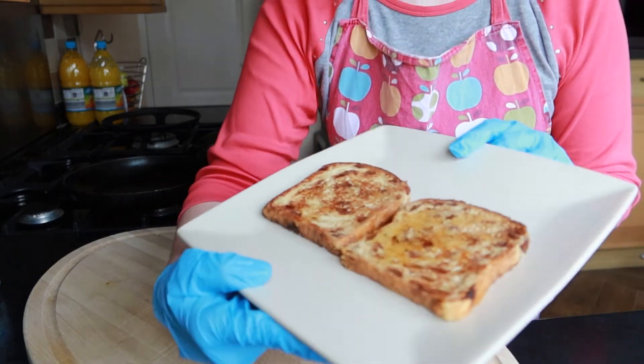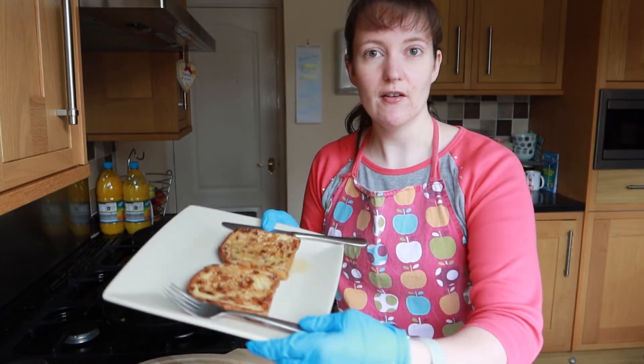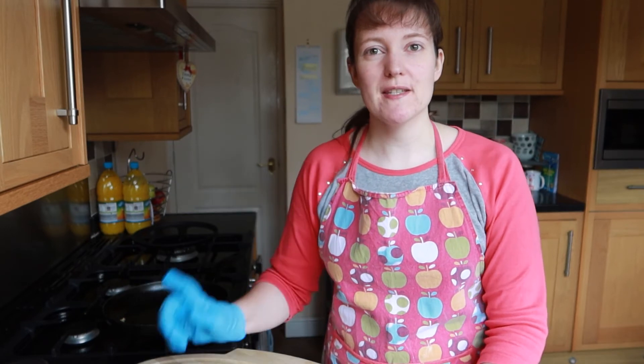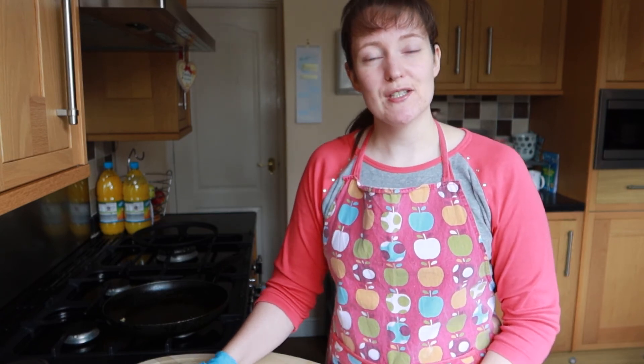So that's my eggy bread, or sweet French toast, made. Thank you for watching today. I'm off to enjoy that with a cup of tea for my breakfast. If you do make this, please let me know down in the comments below — also, what spices would you add to make it a different treat? Please give this video a like if you enjoyed it, don't forget to subscribe, and I'll see you soon. Bye!